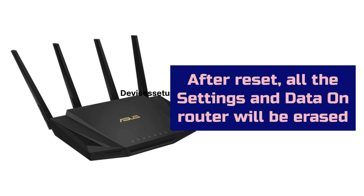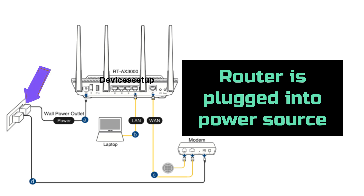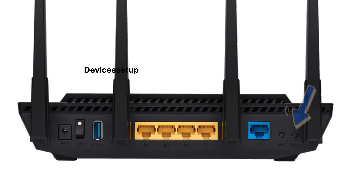To start the ASUS RT-AX3000 Router Reset, first make sure it is plugged into a power source. Next, locate the reset hole present on the back panel of this unit, right beside the WPS button.